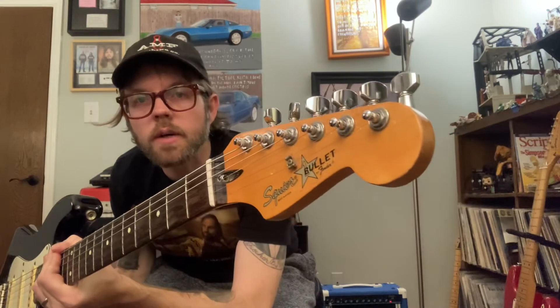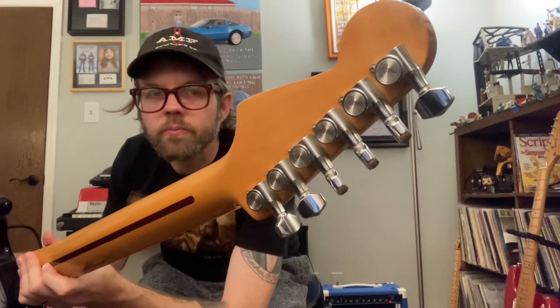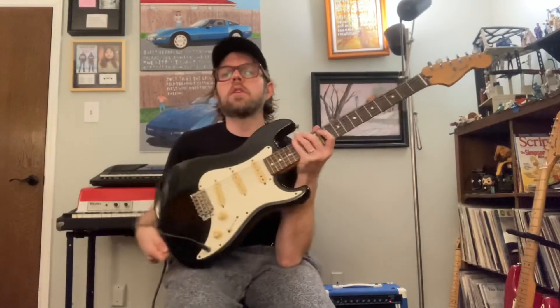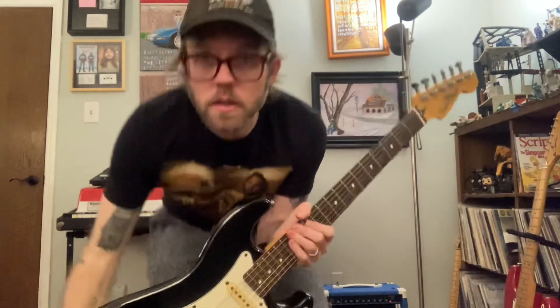So yeah, cool guitar. It's got original tuners with cool little Fender logos on them. All original except for the neck pickup, which I was told has been replaced — it's an older pickup so it was apparently replaced a long time ago. Cool guitar — if you have any questions just send me a message.